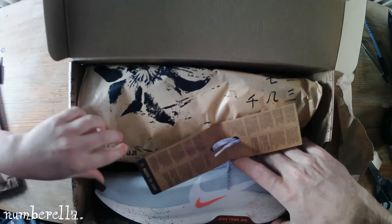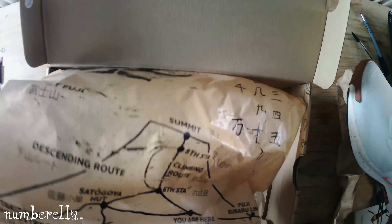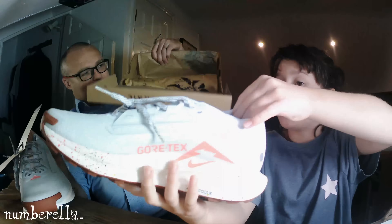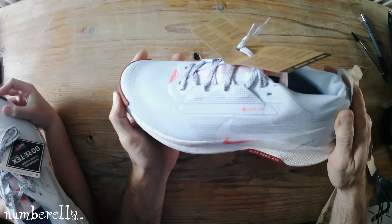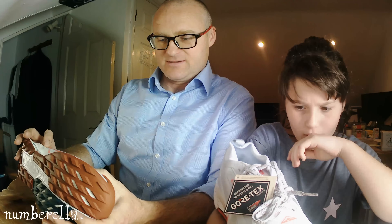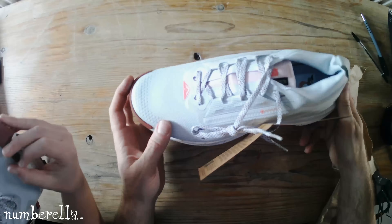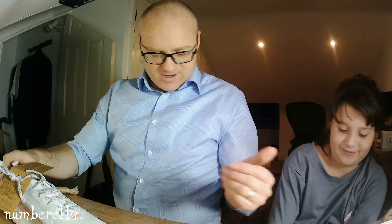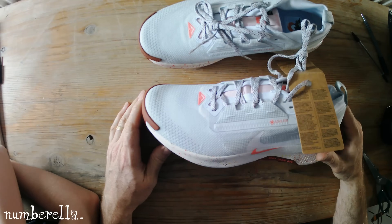Alright, let's get them out. Look at these — those are nice! What we're dealing with here is the Nike Pegasus Trail 5 GTX, and they're a size US 10, UK 9 — that's my size — Euro 44. I'm normally Euro 43, but the E43s were too small. At first glance, I prefer them to the saucer E43 ones.